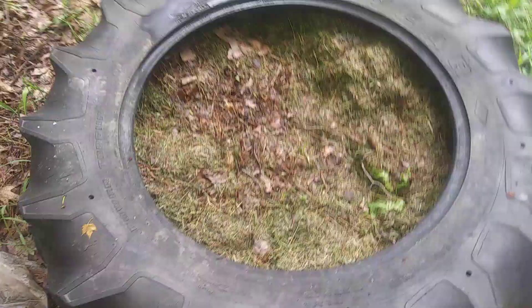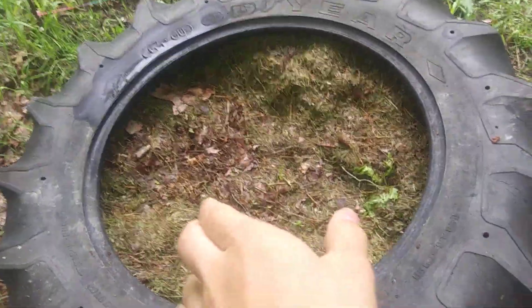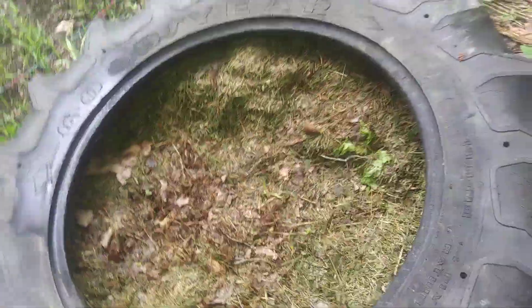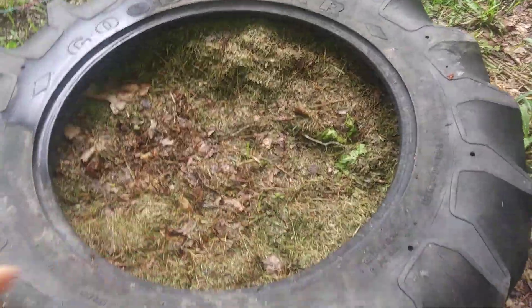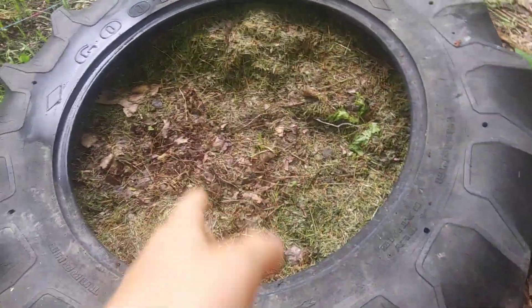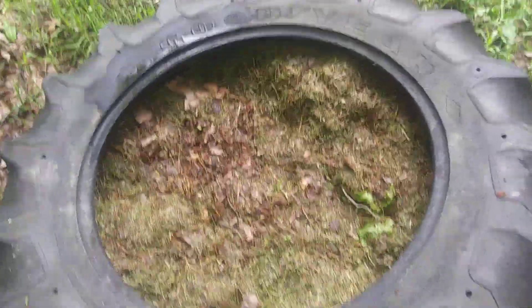This one I have filled with grass and leaves, and this one's filled with food. I keep them separate because I want one to be a food composting tire and the other to be a grass and leaf compost, so they have different nutrients.